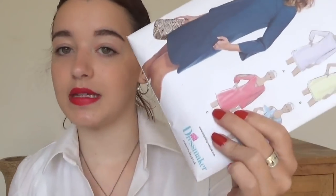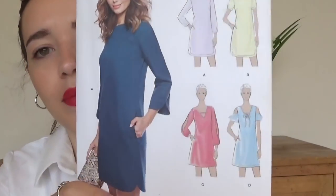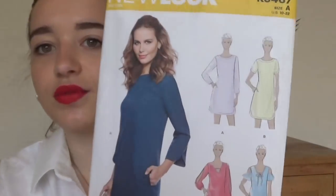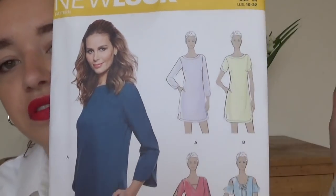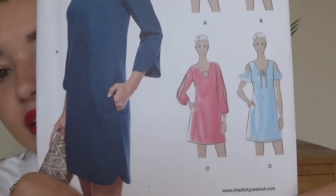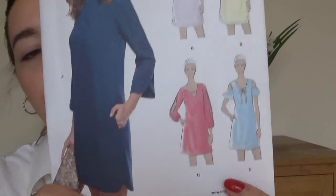This one came with Dressmaker magazine — it's New Look 6467. It's kind of a shift dress for drapey fabrics. These two are not all that exciting but I do really like them, and hopefully, fingers crossed, I might be making one of those this summer.